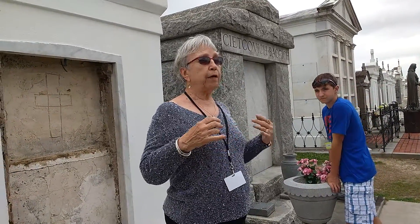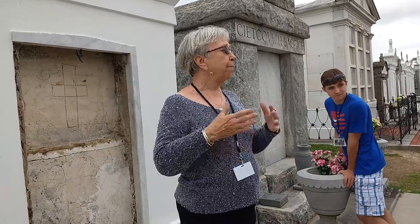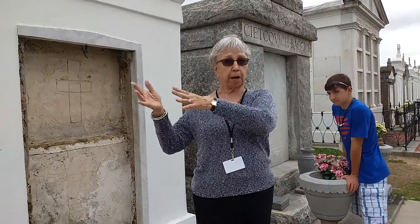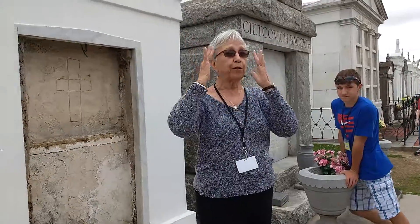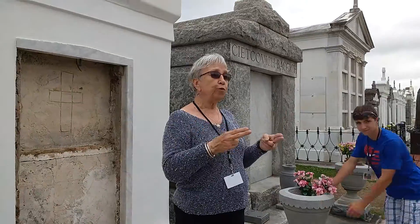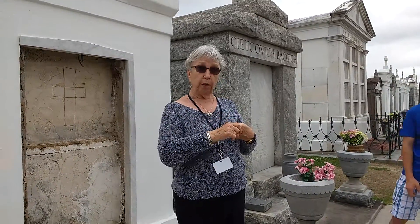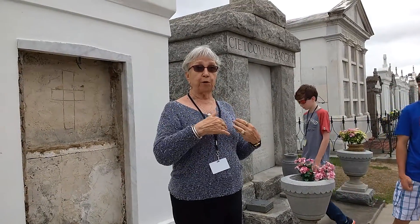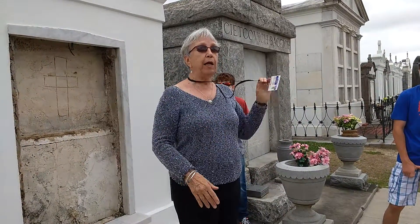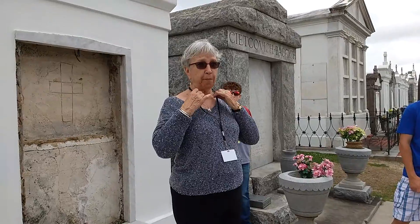A question we get a lot is: what if my husband and I — neither of our families have tombs? We'd be buried in a mausoleum, much like in other parts of the country. But if both families have a tomb, it's usually stipulated in the will which tomb the person wants to be in — whether the mother wants to be in her family's tomb, the father in the other. And if there's a black sheep in the family, the surviving members decide whether he goes in the tomb.